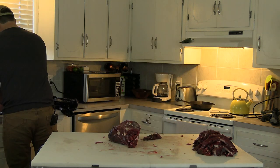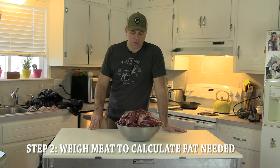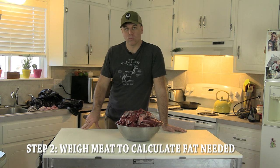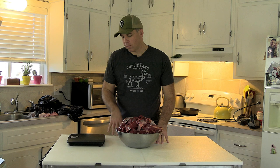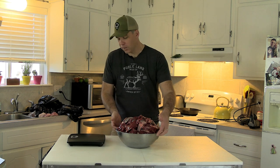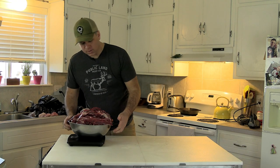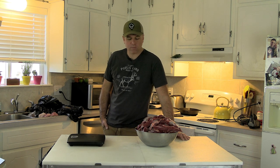We got all of the meat deboned off the front and hind of the mule deer. We're going to weigh this to get the appropriate amount of pork fat mixed in. I just use my bathroom scale — we're at 21.8 pounds. I like to use about a third pork fat; a lot of people go up to half. I've always run somewhere between a quarter and a third, and that's what we'll do.